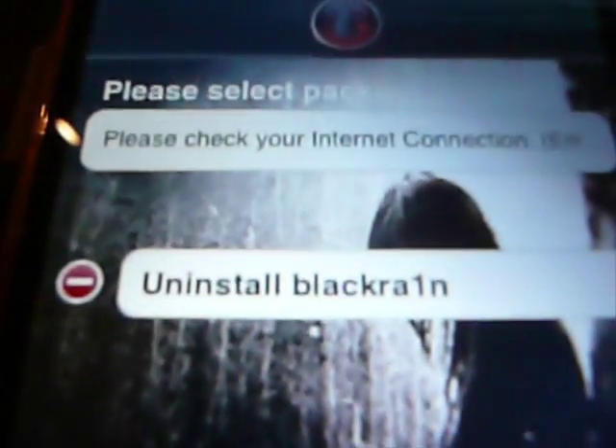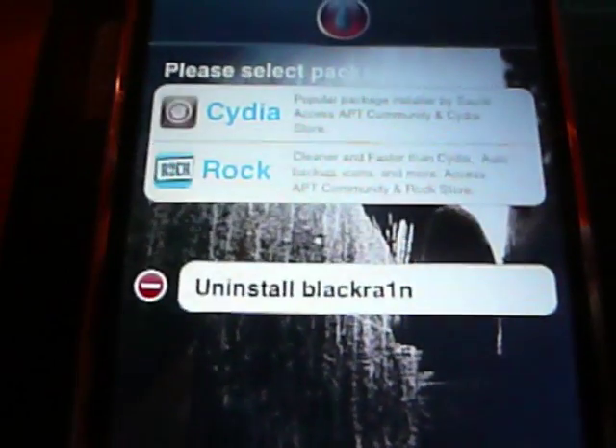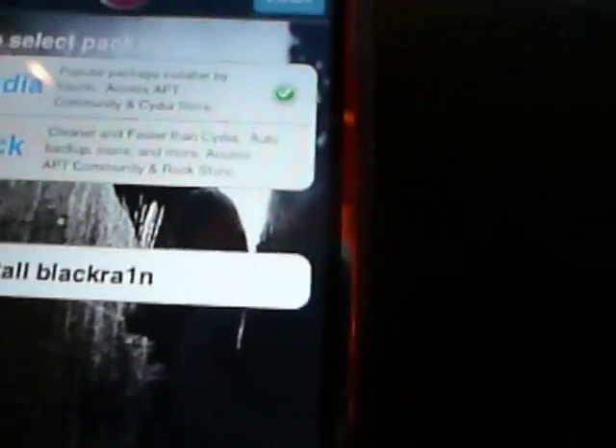Wi-Fi — that's my Wi-Fi. BlackRain — come on, internet connection. There it is. I'm gonna download Cydia because I like Cydia. I'm gonna click Install.